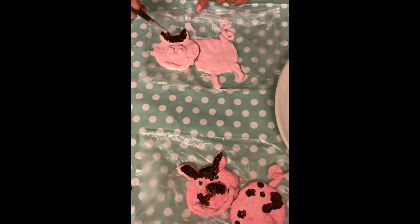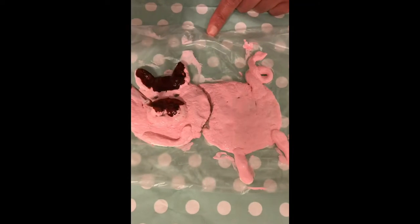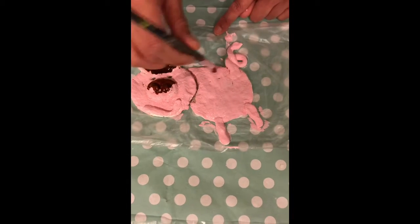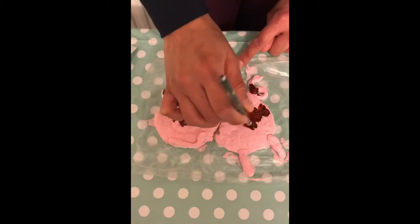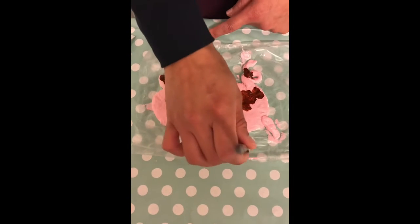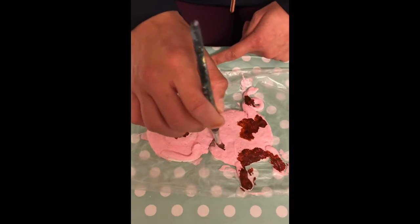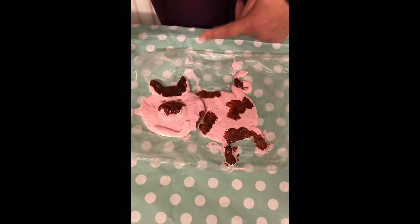Now we're going to put some mud on his nose, so I'm just going to do some splodging on his nose just like that, to look like he's got some mud on his nose boys and girls. Then I'm going to put some mud onto his body — a few splodges on his tail, onto his body, and some on his legs and on his feet, because the pig will have been standing in the mud. So I want it to look like he's really, really messy. And that's our mud boys and girls.